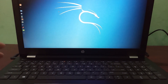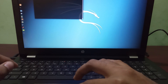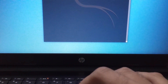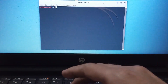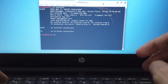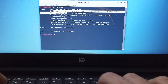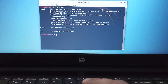Now I am inserting this Wi-Fi adapter into my laptop. Now I am opening the terminal. Type iwconfig. As you can see it is currently in managed mode and it is connected to this device.